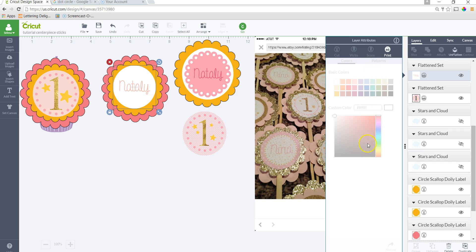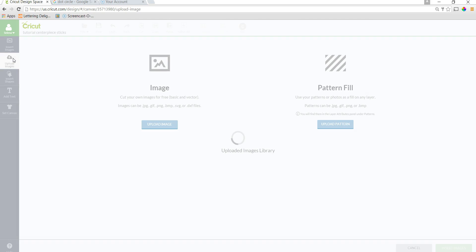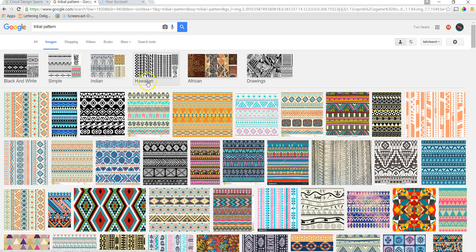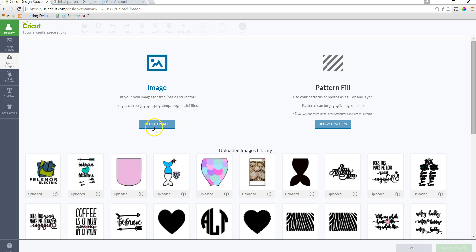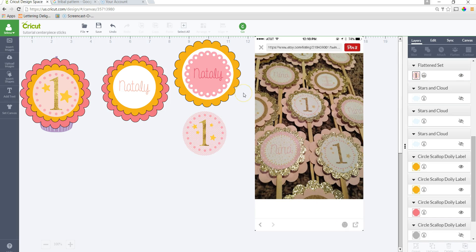I used pattern fill, which is found on your layer when you change it to Print — you can choose a pattern fill. Whenever you're doing your own patterns and not using the ones in Design Space, you would click on Upload Images. There are so many patterns you can find — tribal patterns, anything will work. You can upload any image as a pattern fill, but instead of using Upload Image you're going to use the pattern fill upload. It won't appear under images — it'll be stored in your Patterns when you click on the layer and then Patterns.